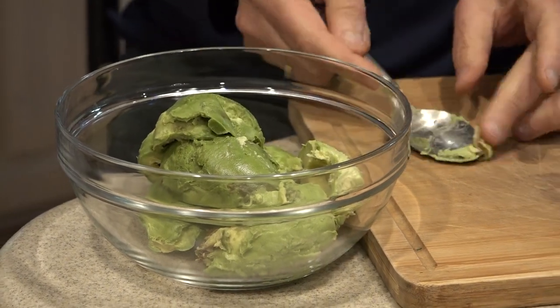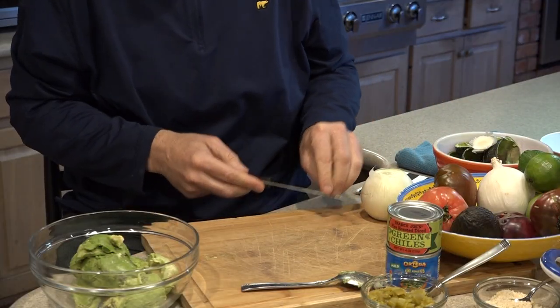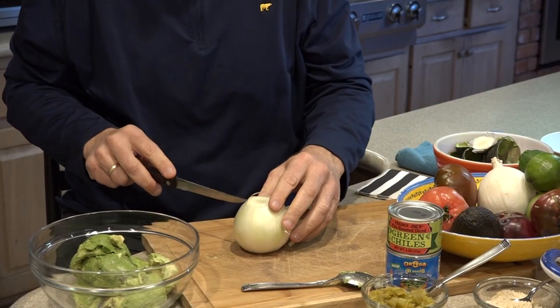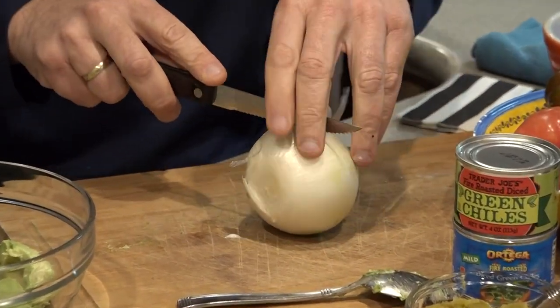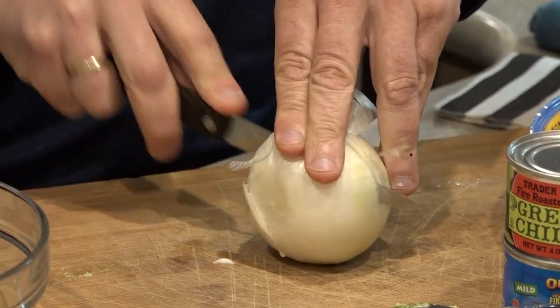Next I'm going to do onions. I'm going to say that's about half of this onion. I tend to make my onion a little bit on the chunky side. I said I was going to do half, so I might as well do that right now, right down the middle.